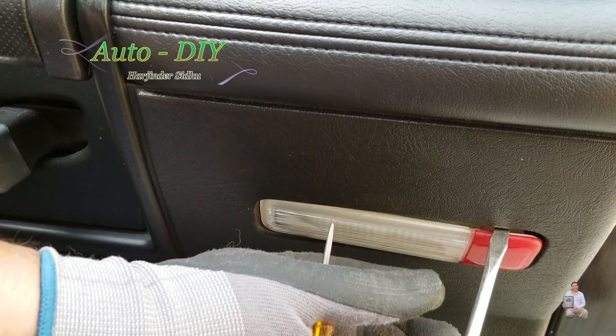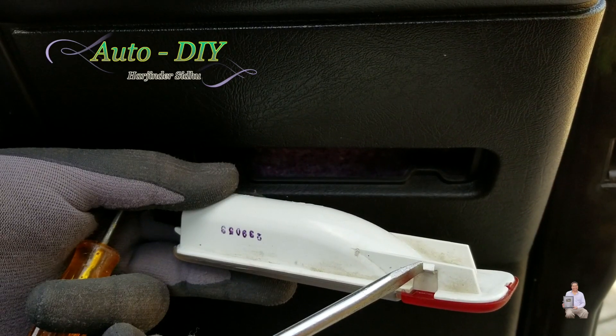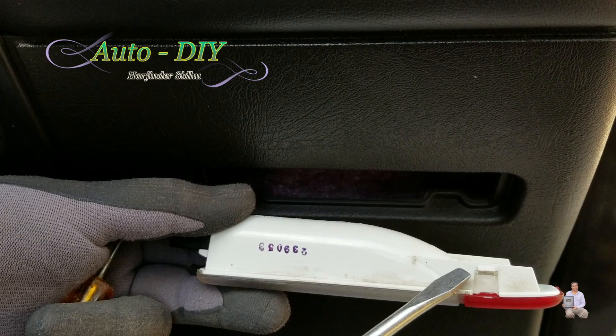What you need to do is put your screwdriver here and pry it open like this. If you look, there are two tabs — one on this side and one on the other side — that lock it in. Put your screwdriver here and just pop it up.